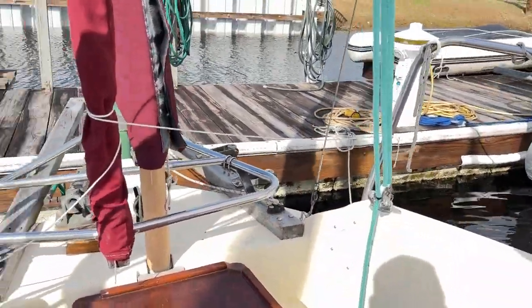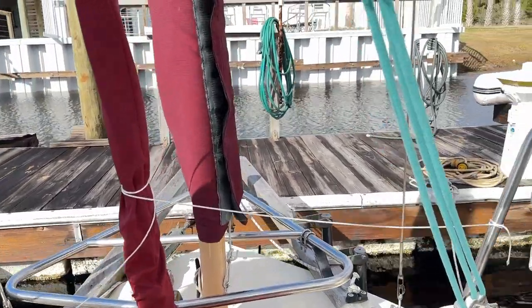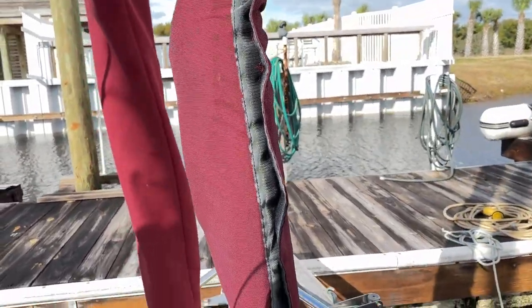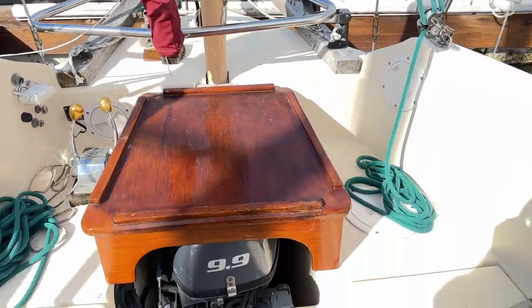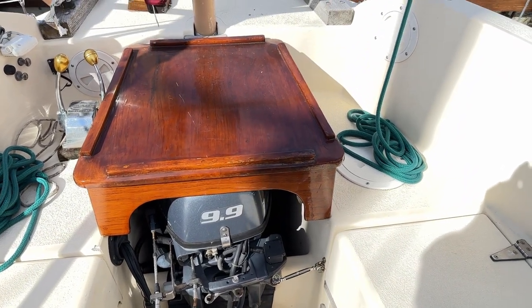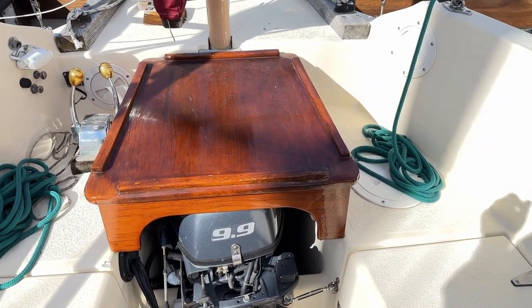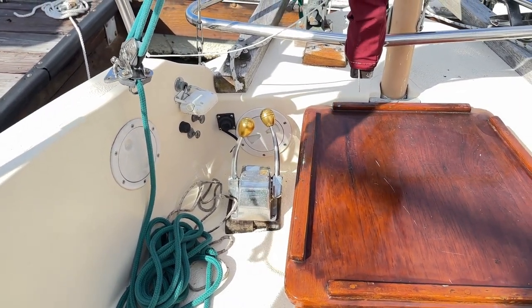You'll see that the tiller, which is really secure up here, comes down and that's actually how we steer the boat. We also have an outboard gasoline-powered engine — this does not have an internal diesel engine — and we have controls on the outside and, as you'll see, controls on the inside as well.